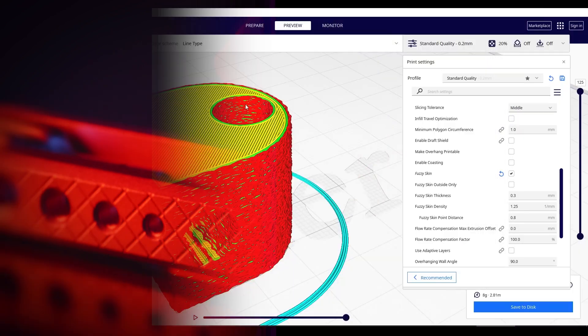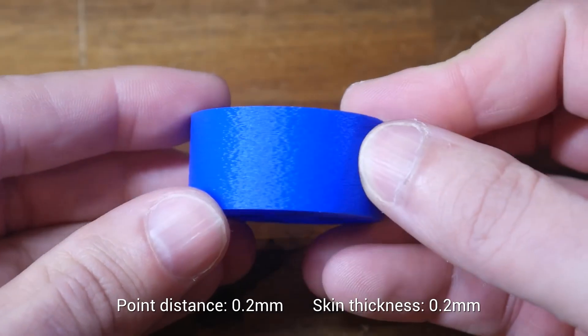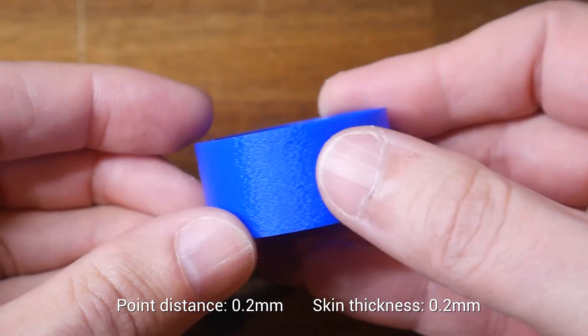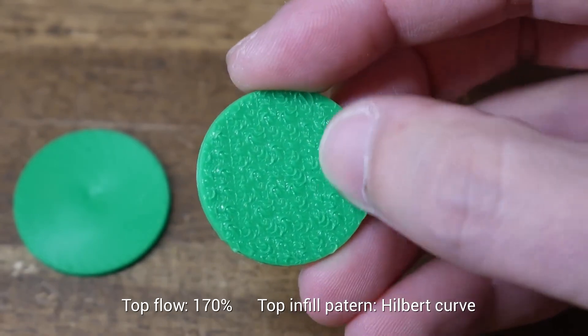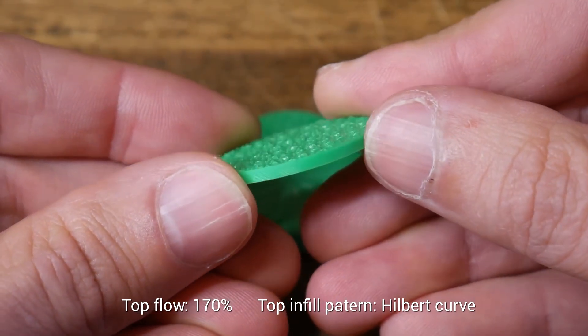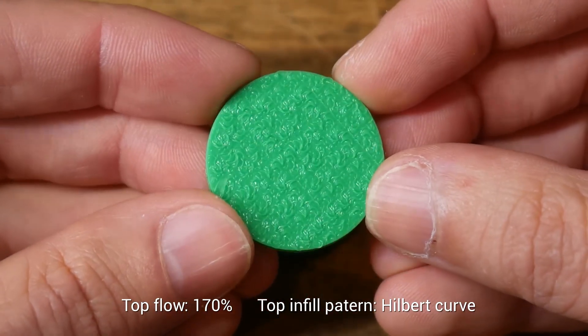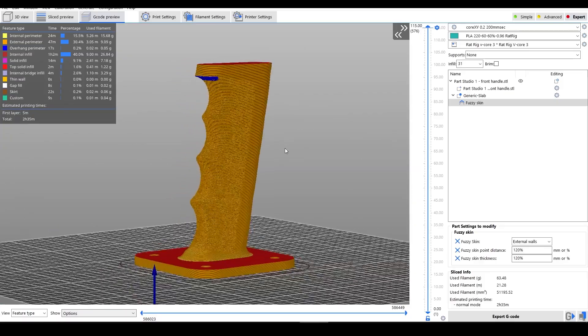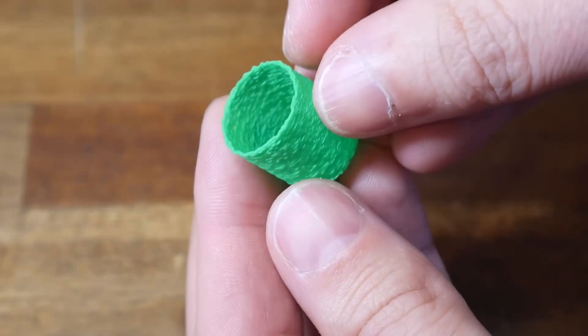For a few more tips, on the Teaching Tech channel there's an in-depth guide on mastering the fuzzy skin texture effect for your 3D prints. Where this technique often falls apart is on the top layers of an object. This video includes a great workaround adjusting infill pattern and top layer extrusion flow rate to create a seamless result. You also get tips on selectively applying fuzzy texture to your print and some options for printing in vase mode.